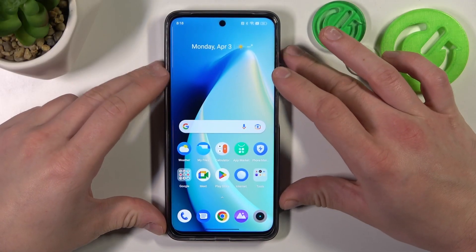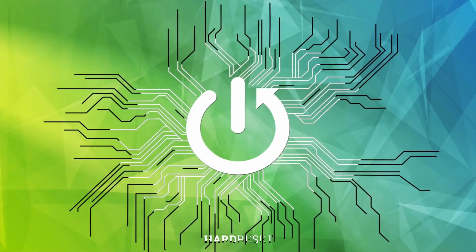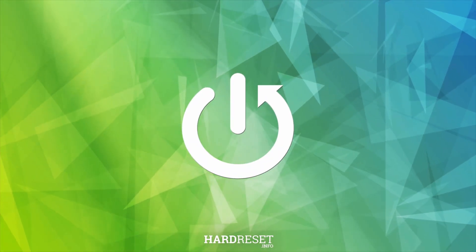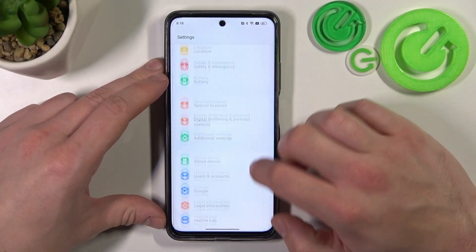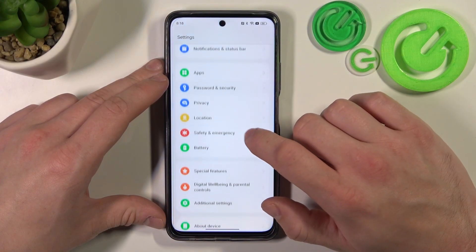Hello, in front of me I've got the Realme C55. In this video I'll show you all unlock methods. To begin, let's go to Settings and enter Password and Security.